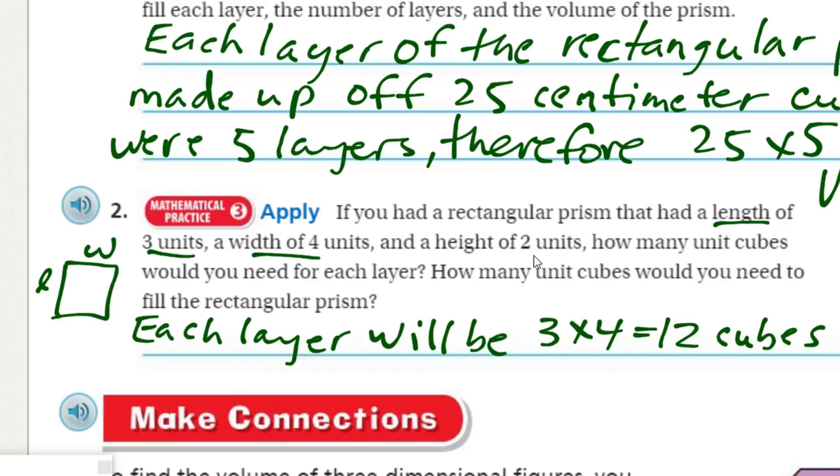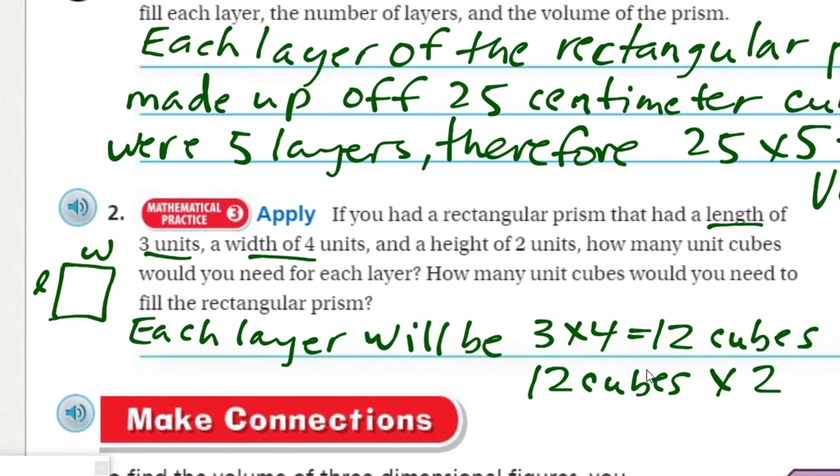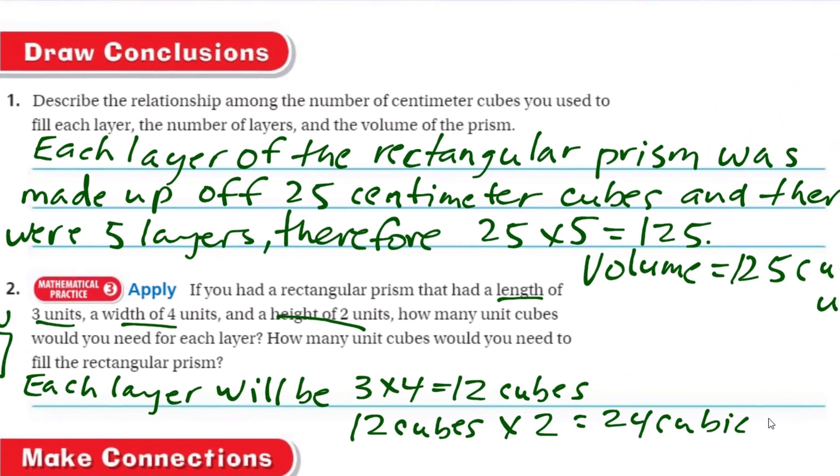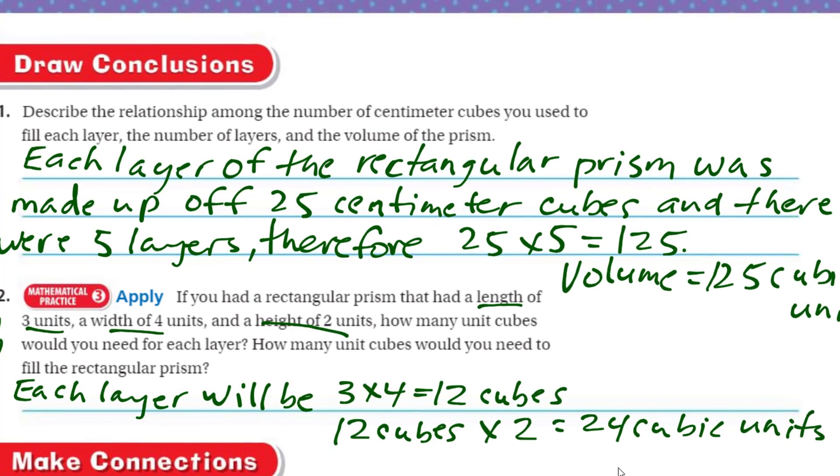Since we know the height is 2, we're going to have one layer of 12 and another layer of 12. So we take 12 cubes for one layer and multiply it by 2 — that's the height — and that equals 24 cubic units. That becomes our volume. To fill up that prism would be 24 cubic units, or you can think of it as 24 centimeter cubes.